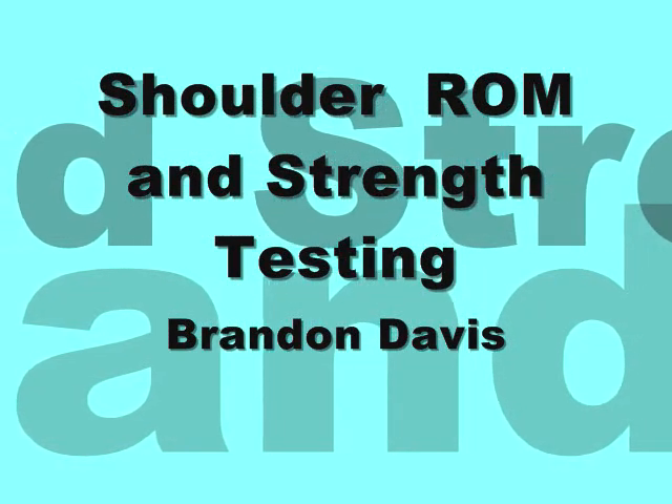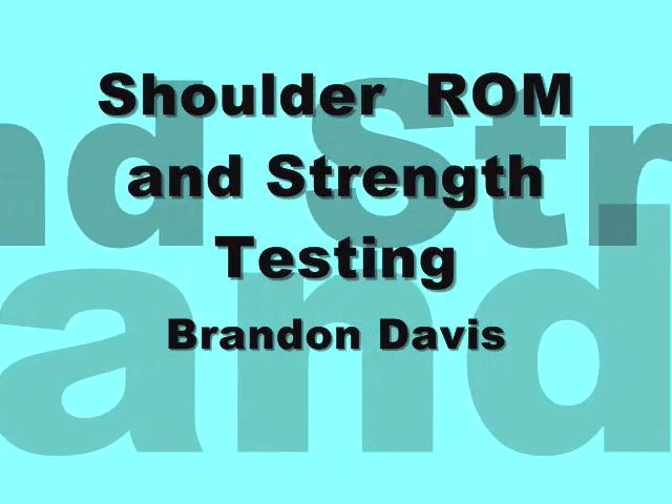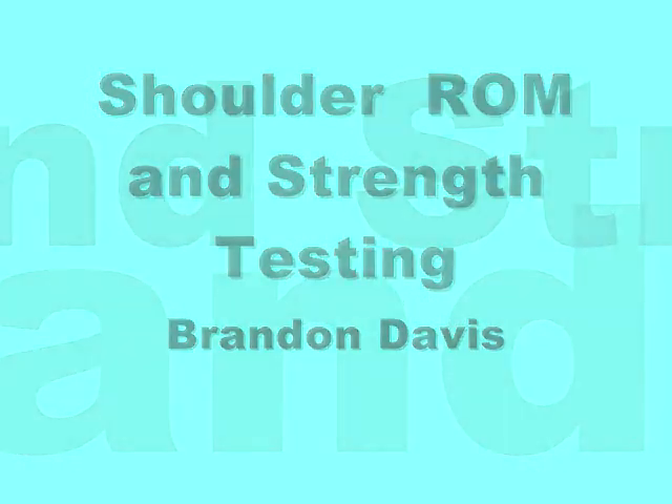My name is Brandon Davis, and I'm going to assess the range of motion and strength of the shoulder.